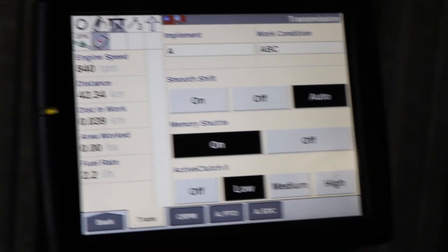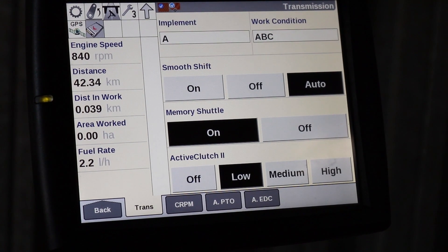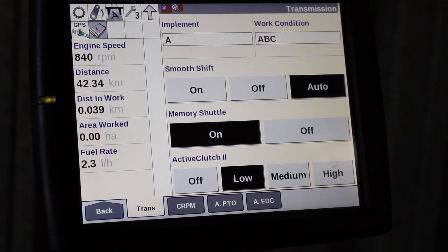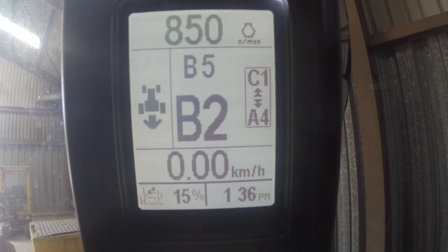As soon as I turn the memory shuttle on, I can select a different reverse gear. So if we put the tractor in reverse and decrease the gear, we now have B2 in reverse and B5 in forward.